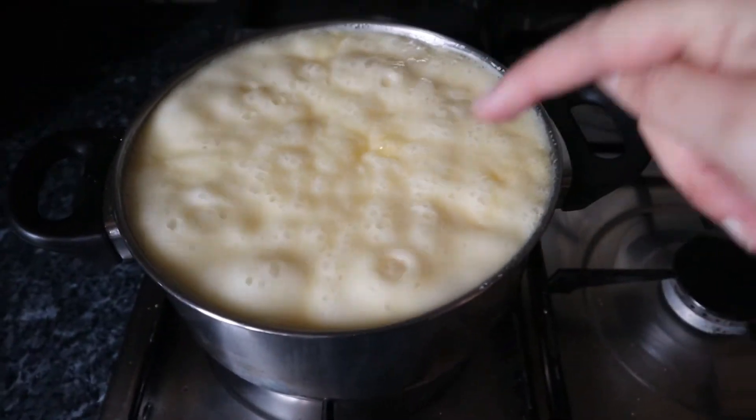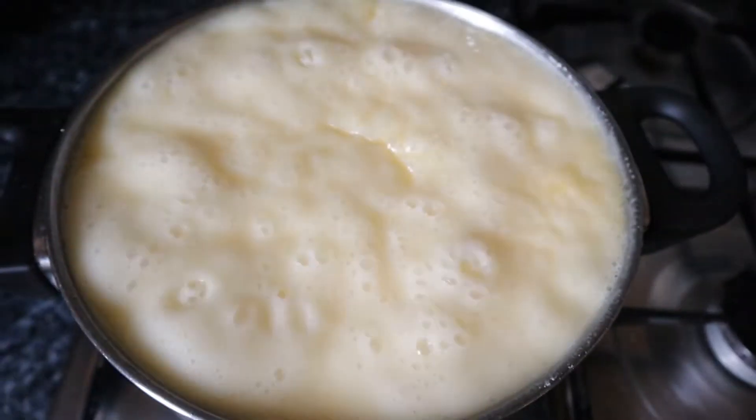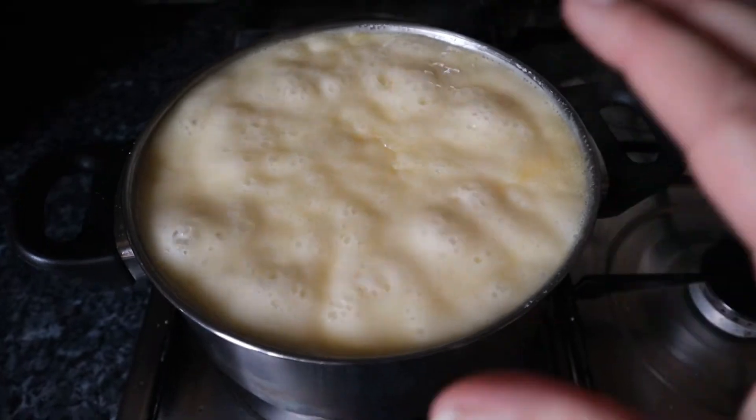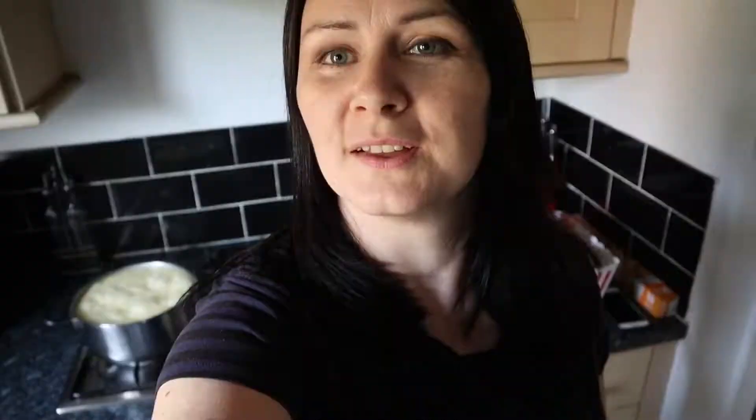It's at the boil now, so I'm going to turn that right down and let it do that rolling boil for about 45 minutes. At this point you could just grab a snack — I'm going to go and eat some crisps. It's good to come back every 5 or 10 minutes and give it a stir, otherwise it might boil over or get burnt, and you really don't want that.